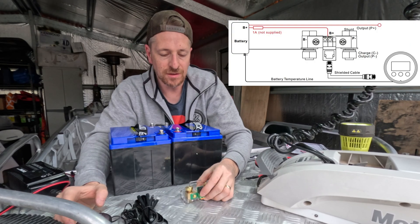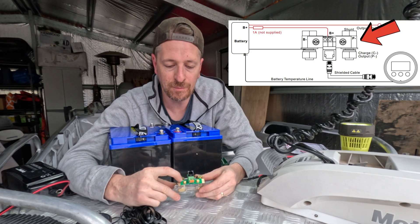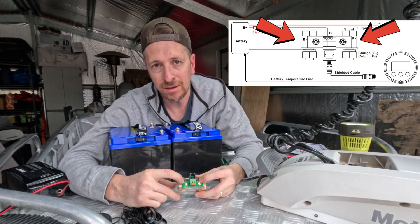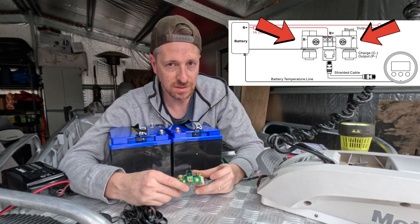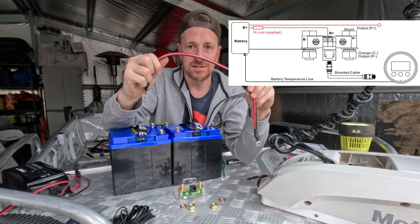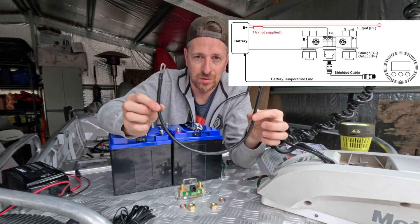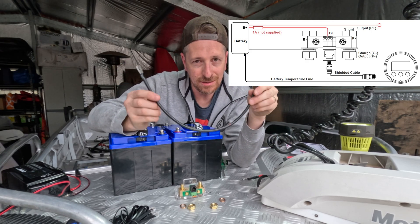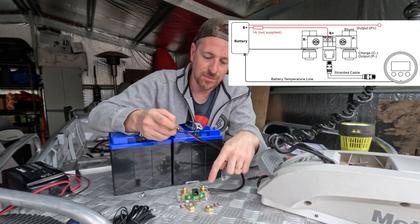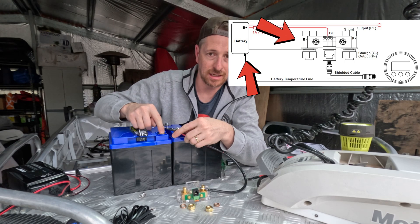Let's get the shunt hooked up. First thing with the shunt — we have some symbols: P negative and B negative. P negative is power negative and B negative goes towards your battery source. What you're going to need is a single cable to connect from your battery to the shunt. We basically have a short cable coming from the battery negative shunt terminal up to the negative on your battery.